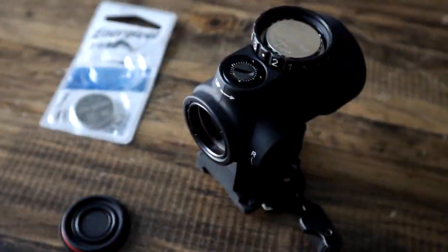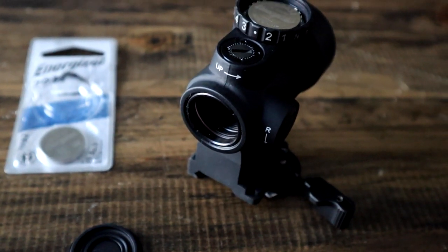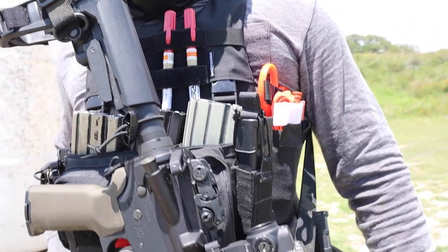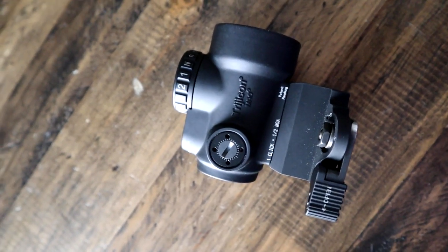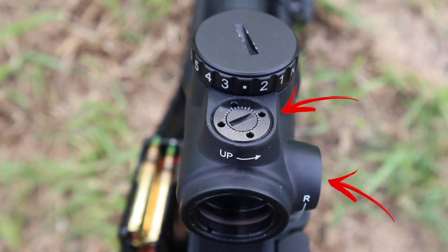The MRO's battery source is the common CR2032. I find it convenient given that the majority of my other optics run off the same source. If you plan on making a setup like this bumping the night gun, you're looking at about a year before replacing a battery on a setting 5 when running continuously. Your windage and elevation adjustments are located to the right and above your front view of the MRO. Its simplicity can't be matched nor duplicated — unless you buy from Amazon.